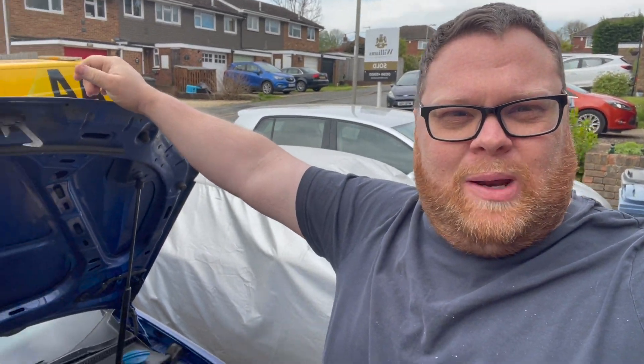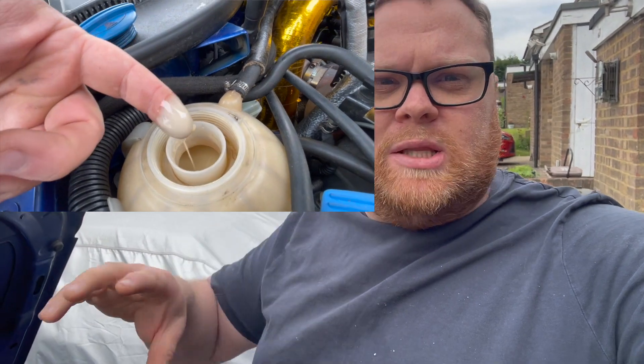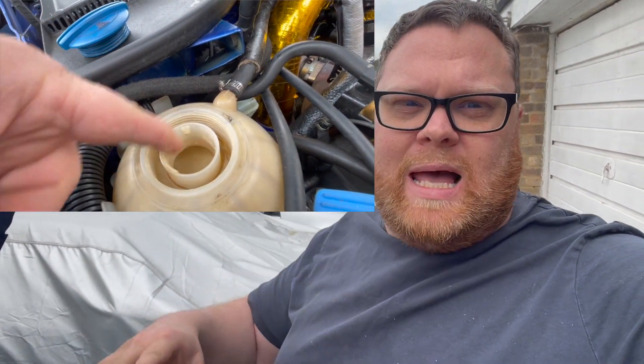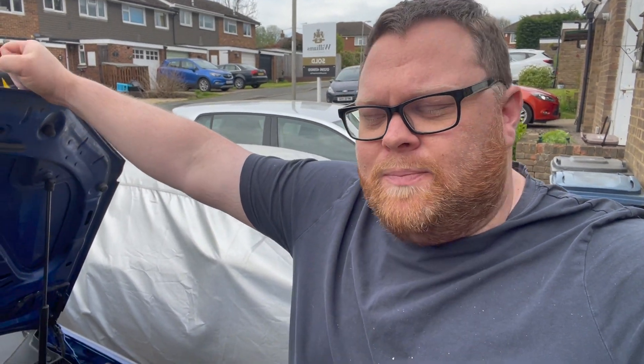Welcome back guys, today we're working on the Golf R32. To recap, we've found quite a lot of oil in the coolant and we've been trying to diagnose whether it's the head gasket or cooler. We fitted a brand new oil cooler, flushed everything out and put clean water in to test it. As we discovered in the last video, it's not the oil cooler, so it must be the head gasket — that's what we're doing in this video.